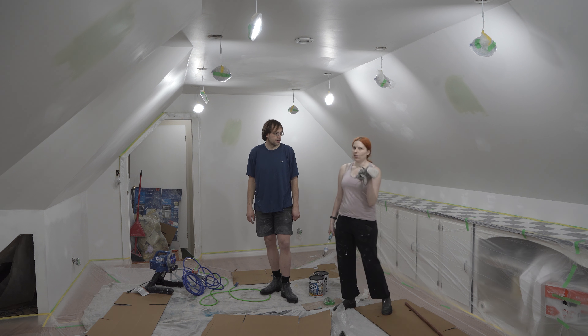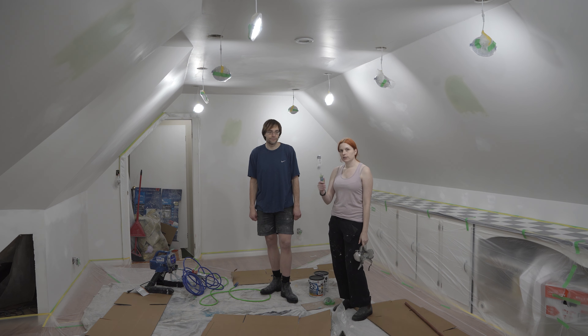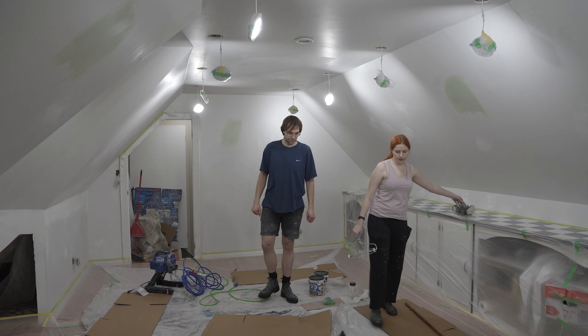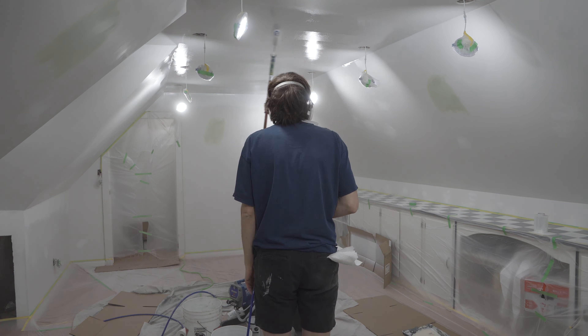Of course we have our good masks, because paint has quite a few fumes and an N95 is not going to be enough. We'll see you when we get to spraying.